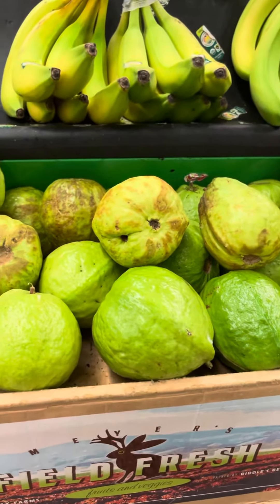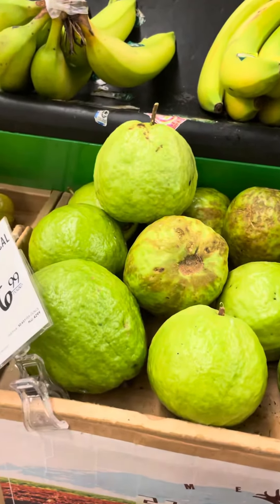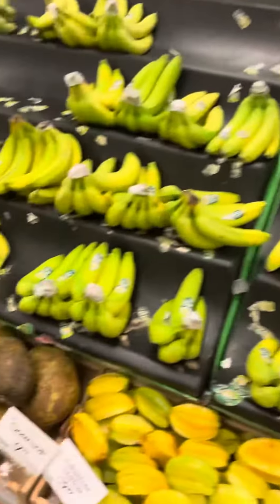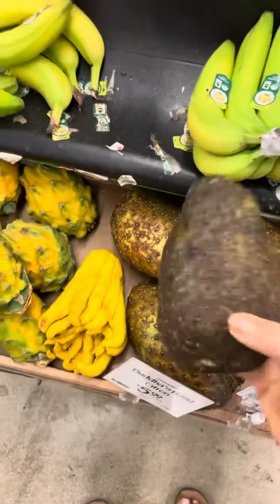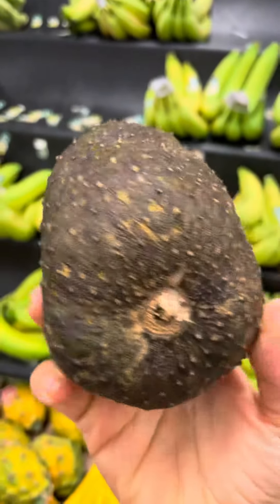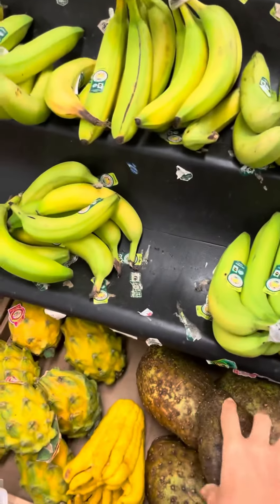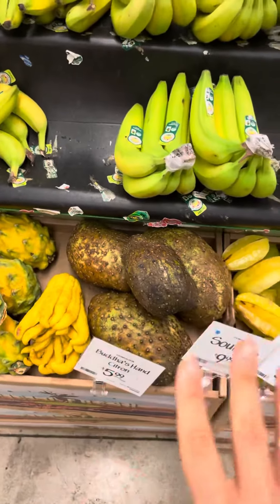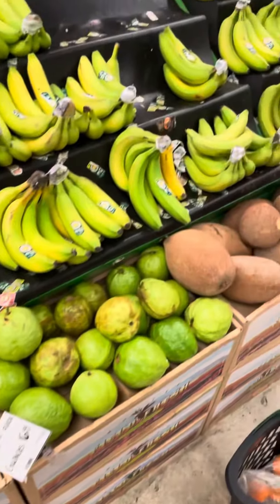Love you guys — if you want to know any more tips and tricks on fruit and veggies, let me know in the comments below. By the way, this soursop is totally rotten. When you see a soursop that is black like this and hard, it went bad — it's just rotten. I pray nobody buys those. They're just terrible. Love you guys, bye!